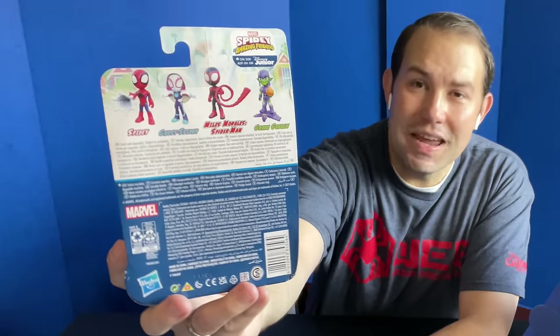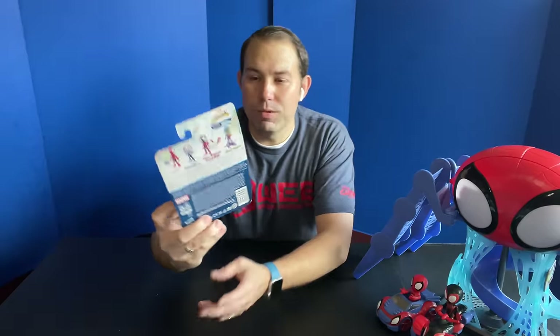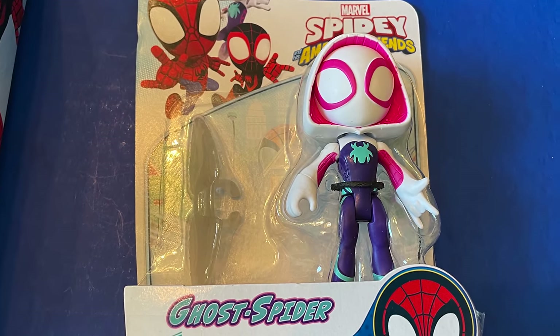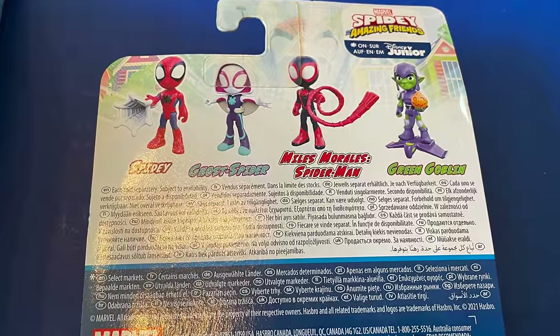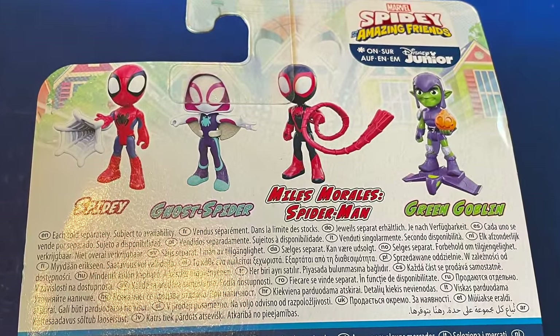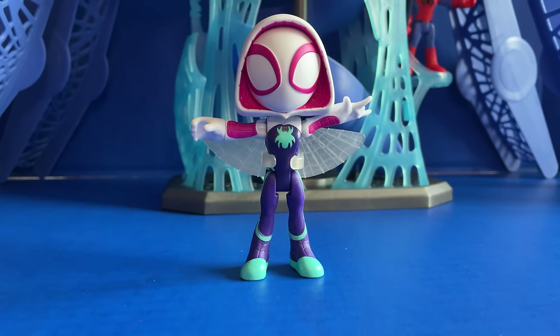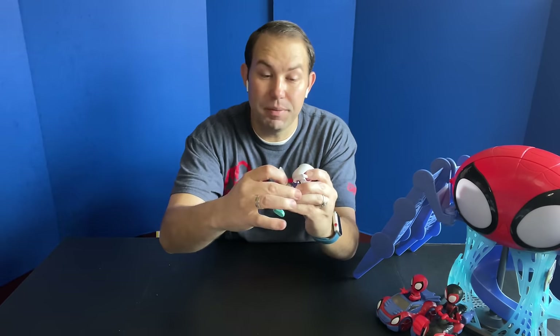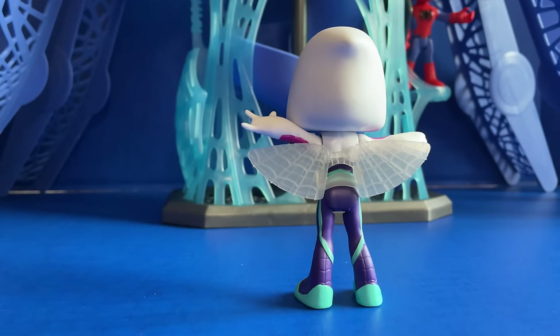If you're just looking for action figures, these retail for $5.19. You can get Spidey, Ghost Spider, Spin, and Green Goblin. We were given a Ghost Spider figure, and these all come with an accessory. Hers comes with little wings for her back. Spidey comes with a web slinger, Miles has a spirally red web coming out, and Green Goblin comes with his pumpkin. Here is Ghost Spider, also known as Gwen — she's got articulated arms and legs, and those wings just clip in around her waist.